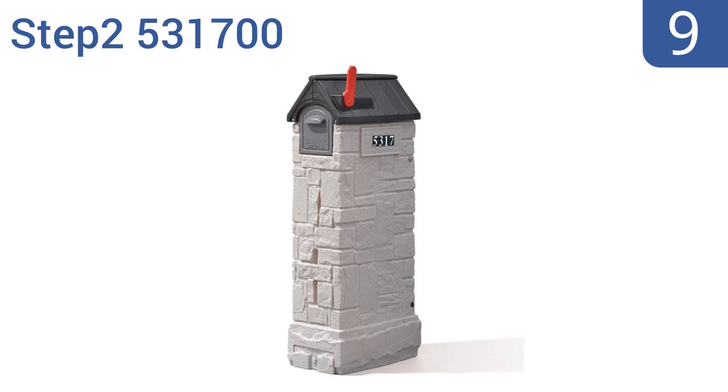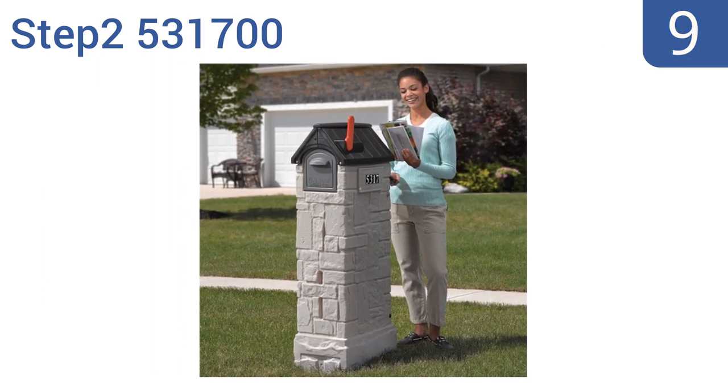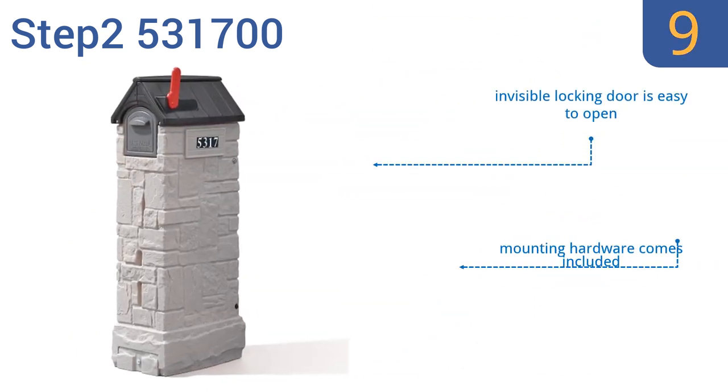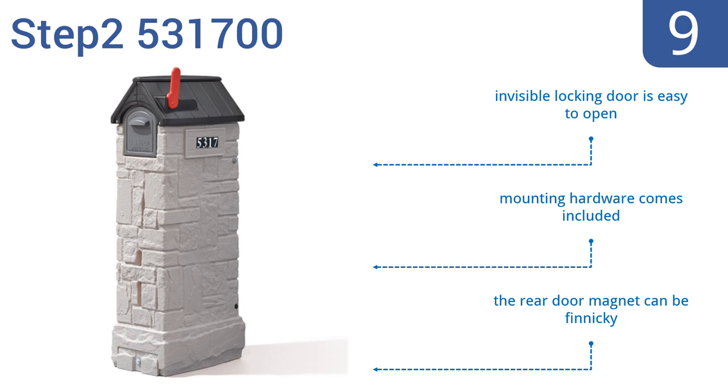Starting off our list at number 9. When the Step 2 531-700 has its handy bottom shelf removed, the unit can be used as a high-capacity mail storage receptacle, which is convenient for extended vacations or business trips that take you away from home. Its invisible locking door is easy to open, and it comes with all the mounting hardware needed. However, the rear door magnet can be a bit finicky.